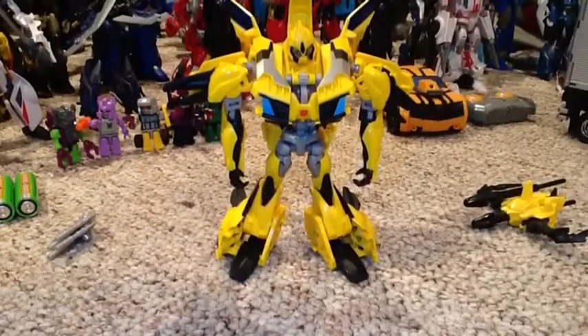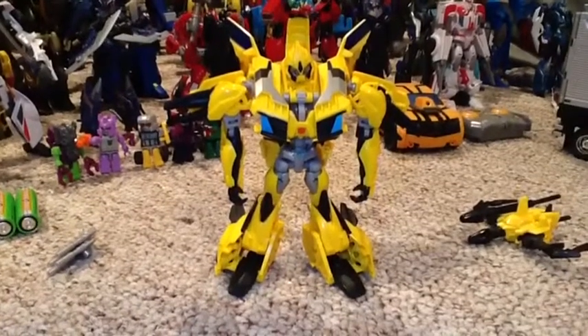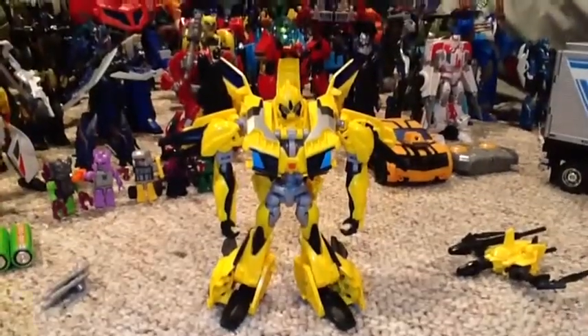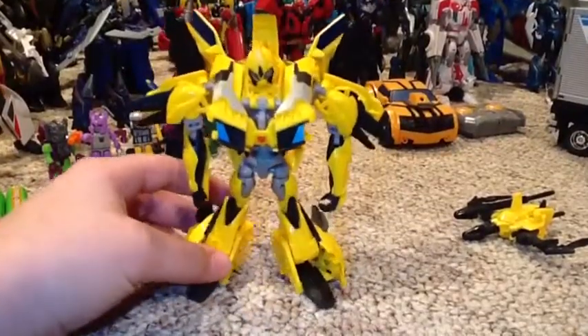Obviously a lot like the R.I.D. version, but still with just all the spikes — the spikes from the back of the car now back here because that's where his feet now are, and the spikes from the front of... actually, I forgot another step. So take these, rotate these up.